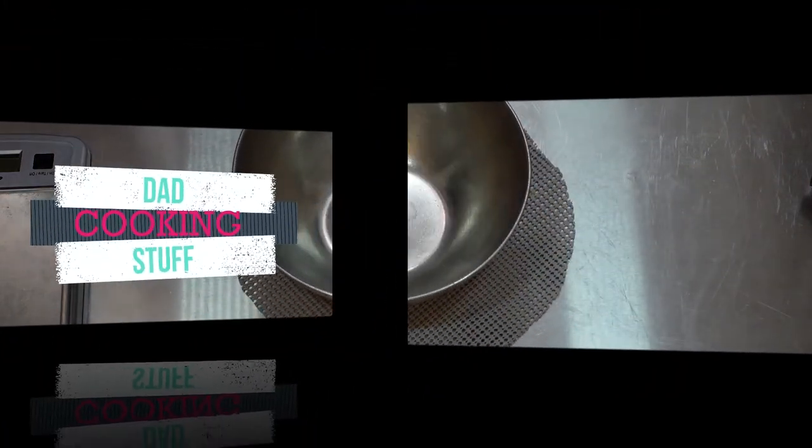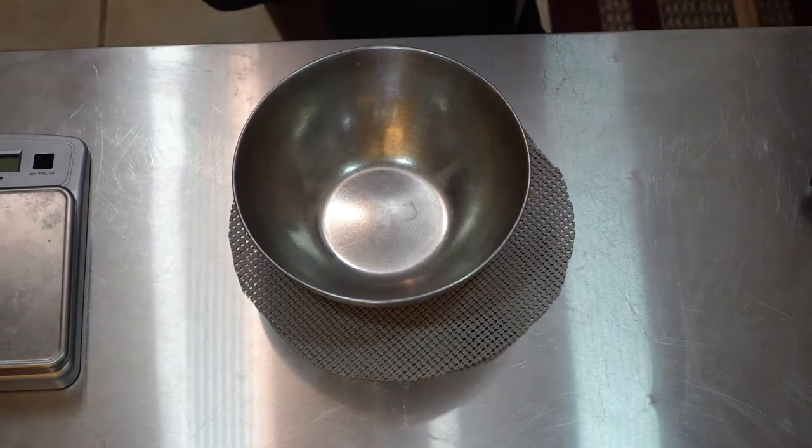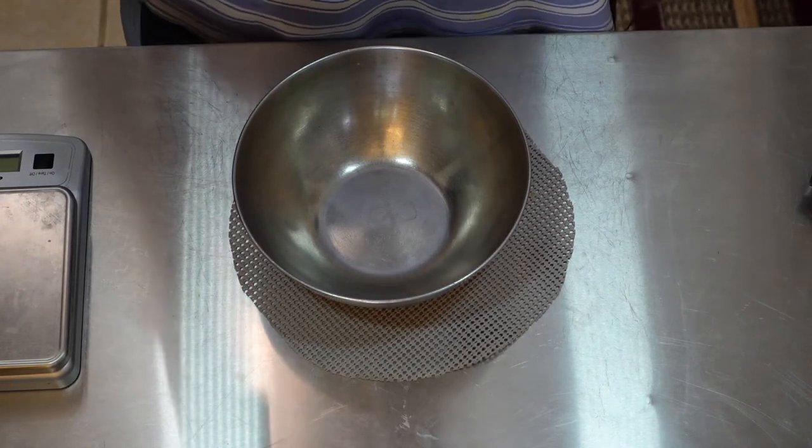We're going to make some thumbprint cookies, and we're going to use some of that wonderful pineapple orange jelly that Boompi makes. Let's see how they turn out.